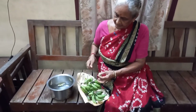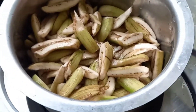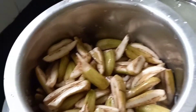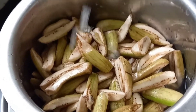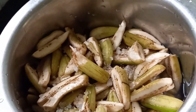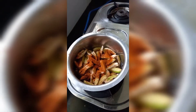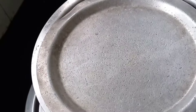She is peeling its skin and cutting into lengthy small pieces like this. Then putting only a little water. We are using only two ingredients — salt and chili powder. Put two spoons of chili powder and half a spoon of salt. Close it and boil it slightly. It should become a little tender.